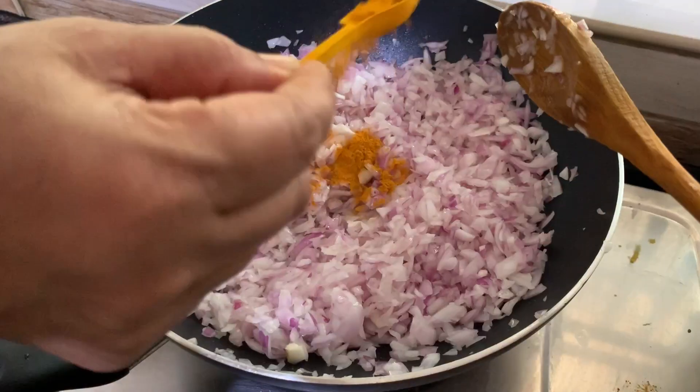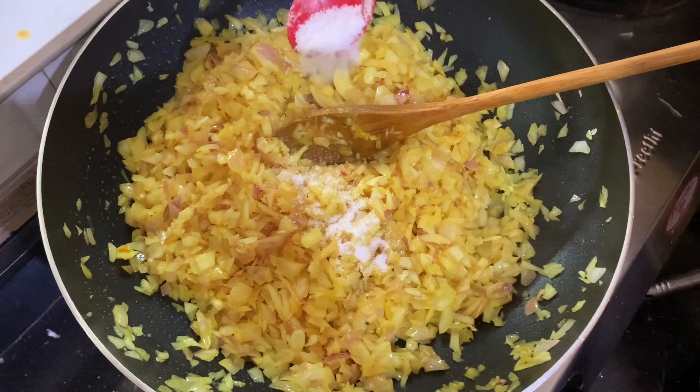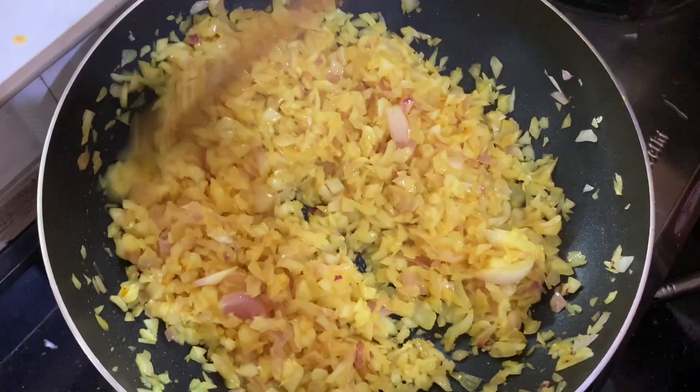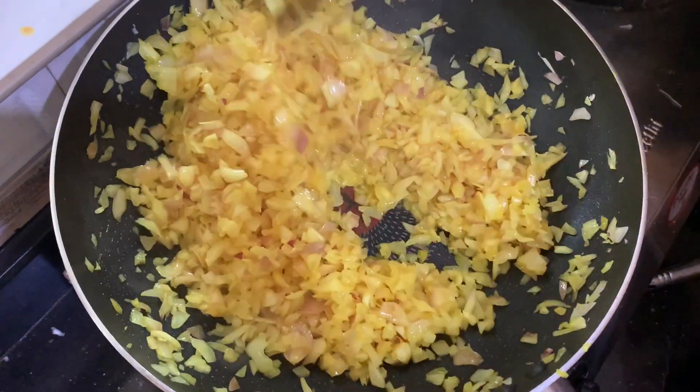I put my sauce on the bread. Then I put a good salad and we are ready to put a pan, add oil, and mix it up.